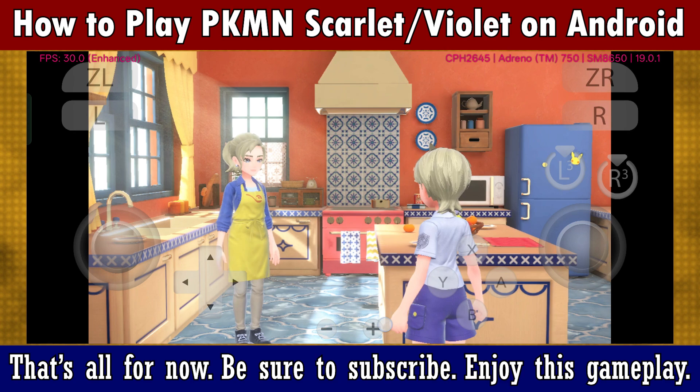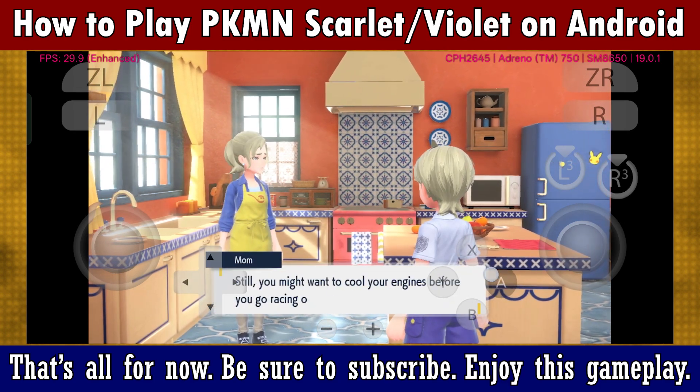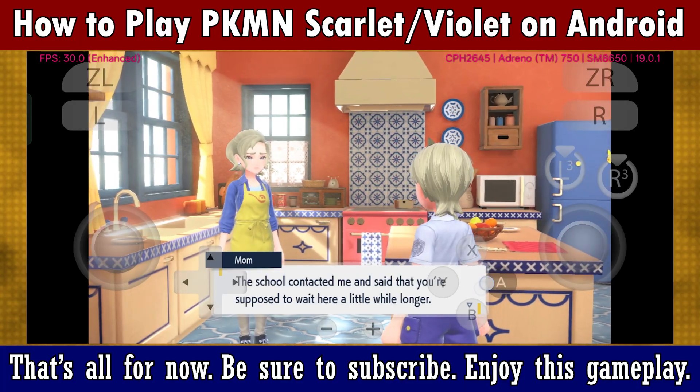That is all for now. Be sure to subscribe. Enjoy this gameplay.